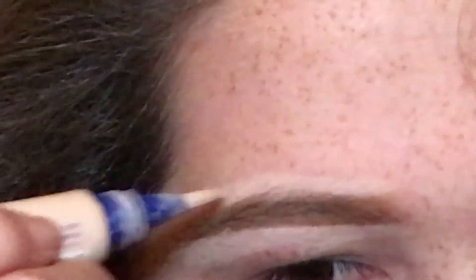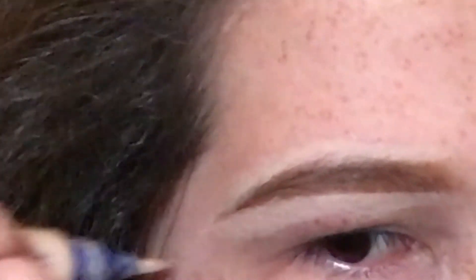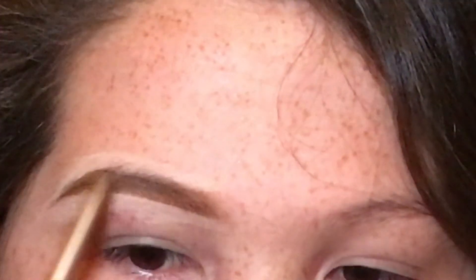Again, start at the beginning of it and slowly make your way down. And if you do go for some spots, you can just go in with your eyebrow pencil again, or whatever you'd like to use — whether it's eyeshadow powder or gel — just go back in to fill in that mistake.